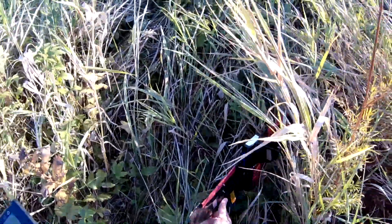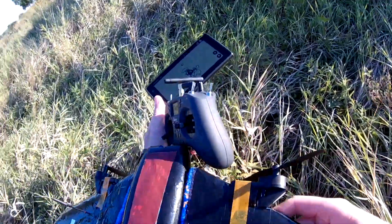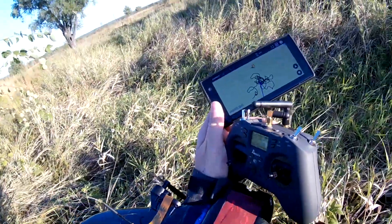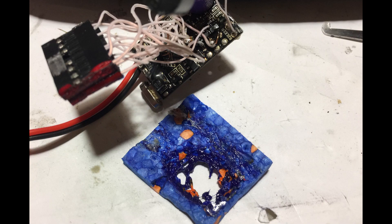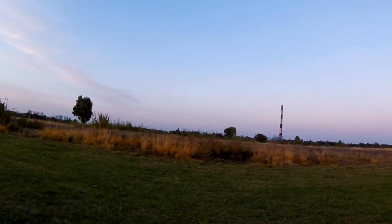In one of the launch attempts I forgot to cut throttle before landing. When I was approaching the model, I already smelled burned electronics. Both motors and MOSFETs were burned and motors lost their gears. I installed my last pair of MOSFETs and Eachine E58 motors.